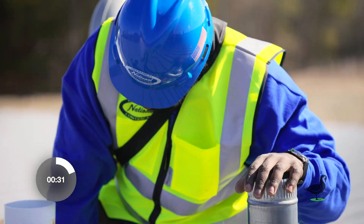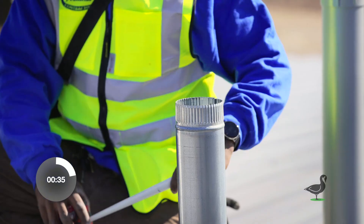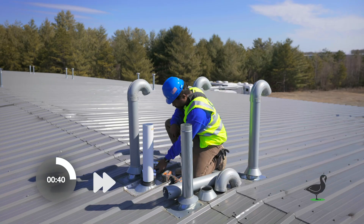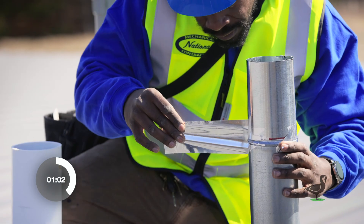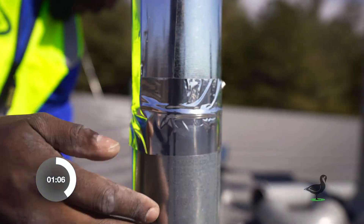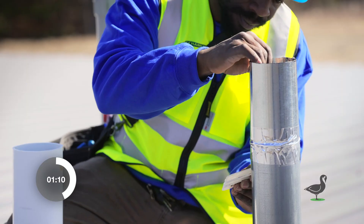Remove the existing vent cap. Confirm that the pre-duct extensions would extend the duct to an appropriate length. Tape the extension on the end of the existing duct.